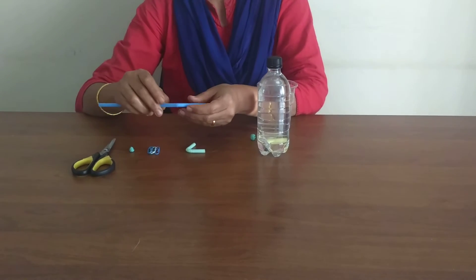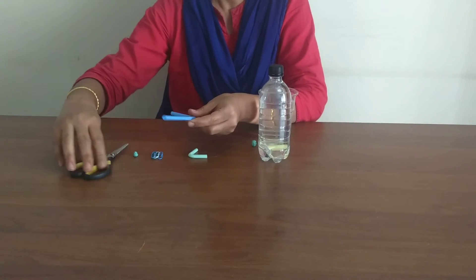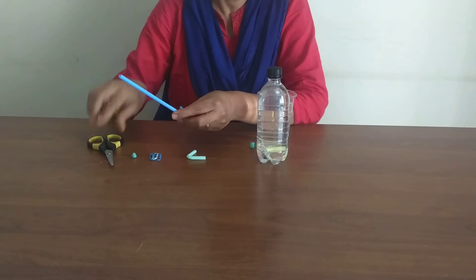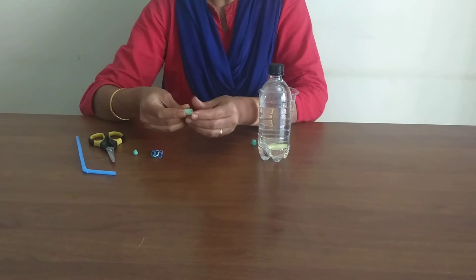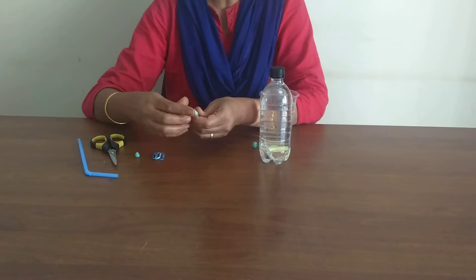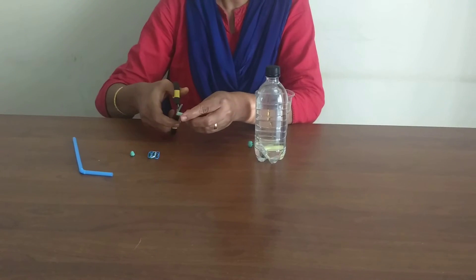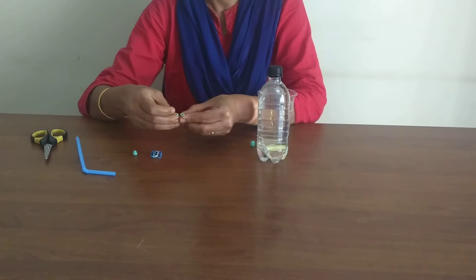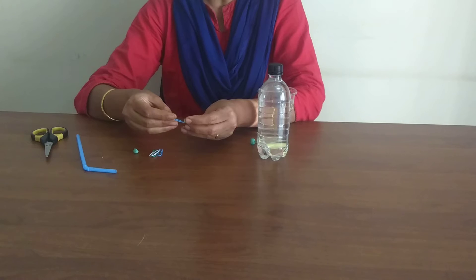Cut around 1.5 inches on both sides of the bend. Fold the straw at the bend to make a U shape. See to it that both ends of the straw are equal. Secure both ends of the straw with the paper clip.